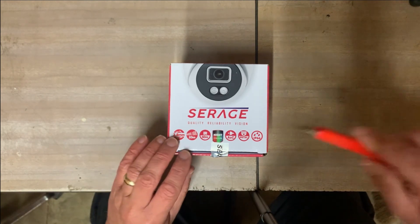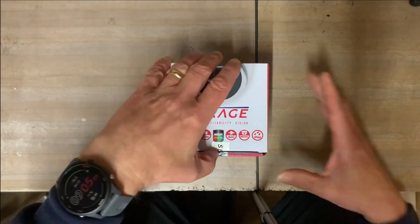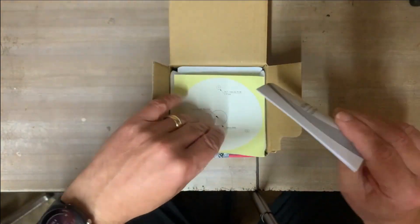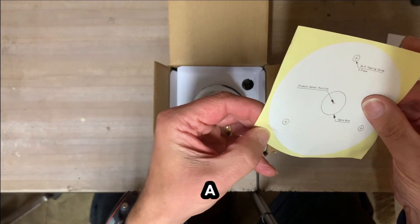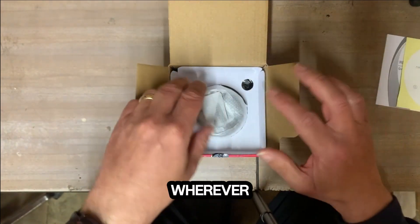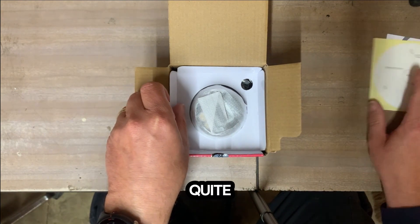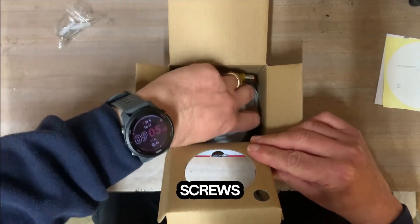Let's dig into the box. There's a quick installation guide and a fixing template — a self-adhesive fixing template — so you pop it wherever it needs to go and then you can drill the holes quite happily there. Fixing screws are also provided.